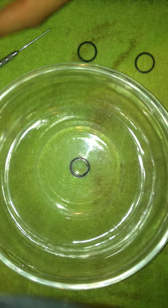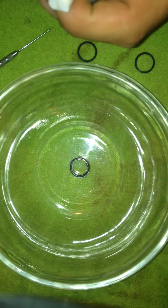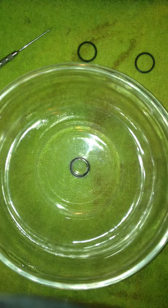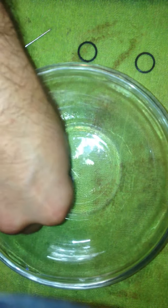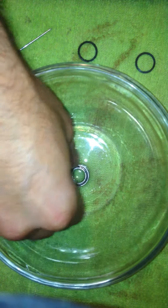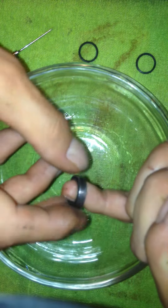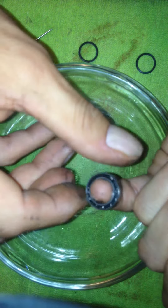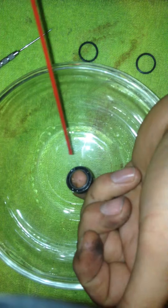Hit it with some carb cleaner. You want to make sure that after you clean it, you never want to actually turn the bearing without any grease in it because you can damage it. Let that sit there for a minute and soak — get all that junk out. It already feels better. I'm going to hit it again and try to spray out some of that stuff.